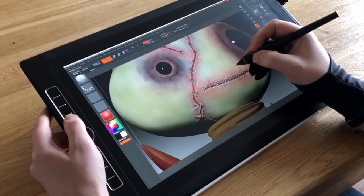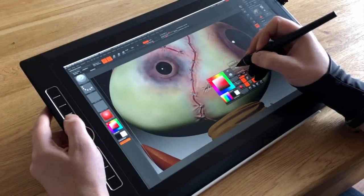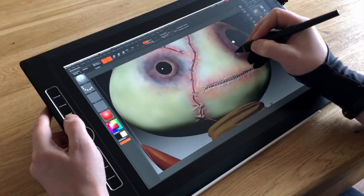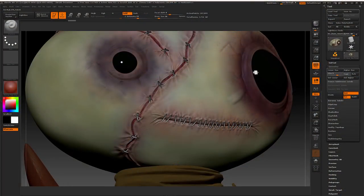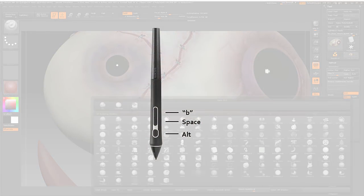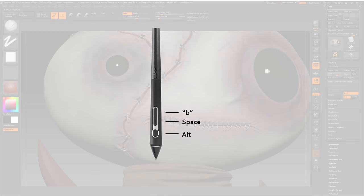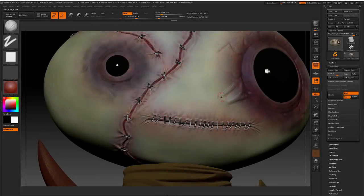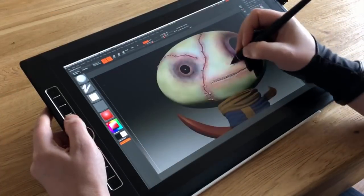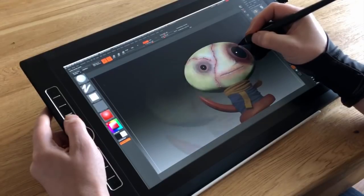On to ZBrush, and this is where I felt the Pro Pen 3D really came into its own. Previously I had my pen set up with Alt and Space on the buttons so I could navigate the scene, invert my stroke, and get quick access to brush sizes through the quick menu. With the Pro Pen 3D I assigned the extra button to B to bring up the brushes panel, which actually saved me a lot of time. There is a physical disconnect when you move up to the brushes button — you break concentration to find it and then select a brush. Moving it to the pen was less distracting and I could just keep focused on what I was working on.